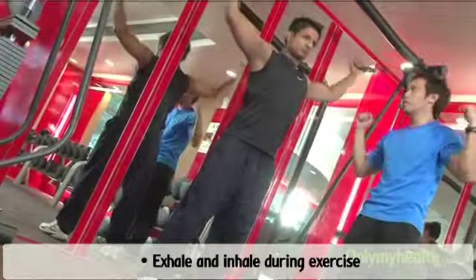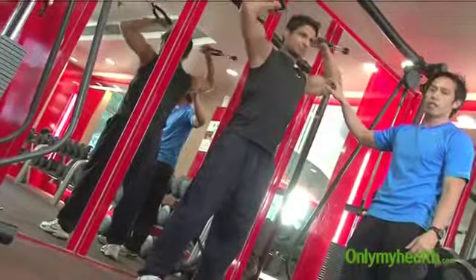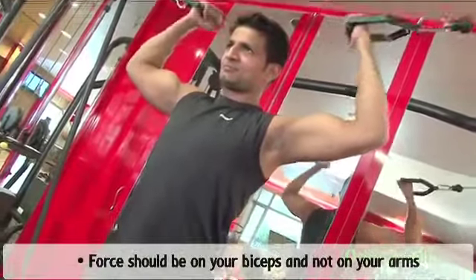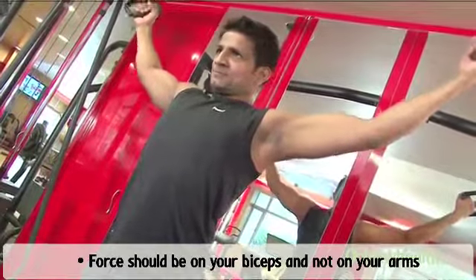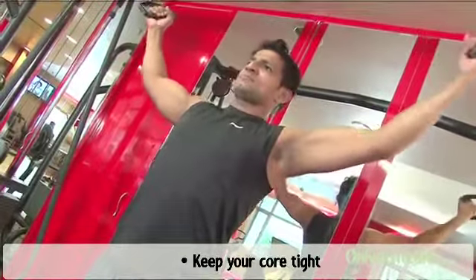Exhale when you curl. Inhale when you lengthen your biceps. Feel the contraction on your biceps over here. The force should be here on your biceps, not on your arms. Keep your core tightened all the time.